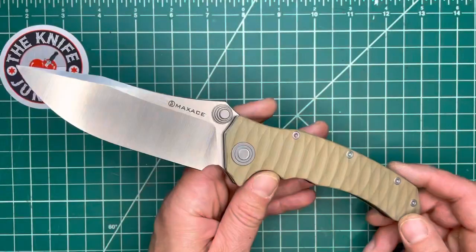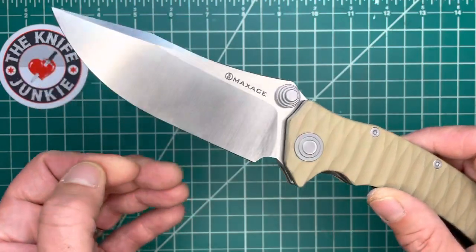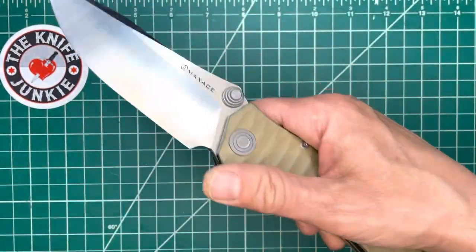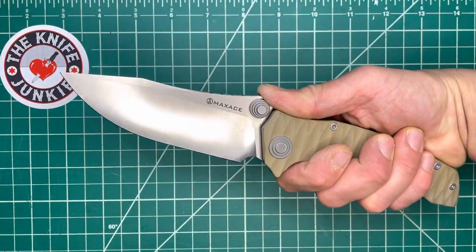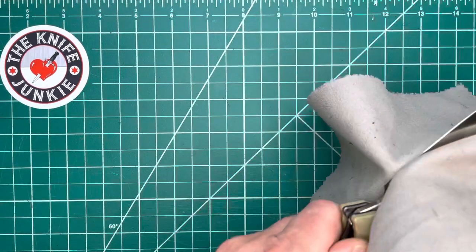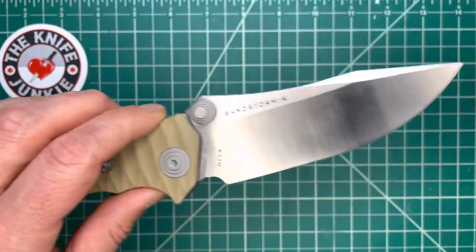Made by Maxace. I had a Maxace years ago and I regret that I ever got rid of it — it was a really cool knife. I don't remember what it was called, but it was a wharncliffe and just a very cool design. Interestingly, they make small batches and make them available in a less-than-regular fashion. They are kind of catch-as-catch-can, and right now you can catch them, so look for some of these Maxace designs.